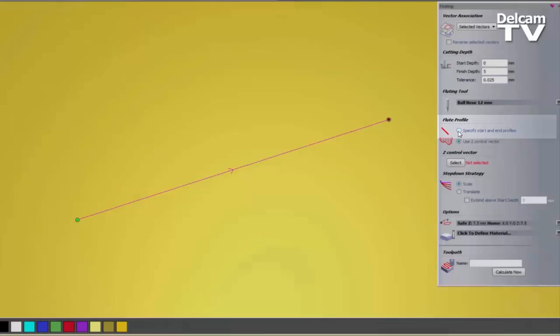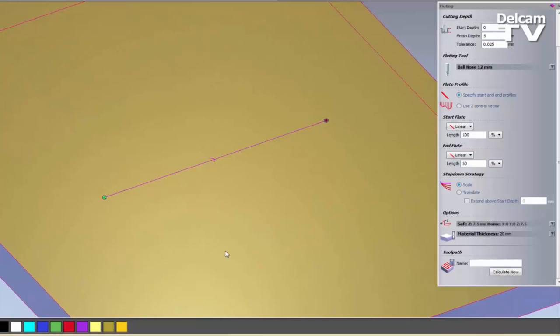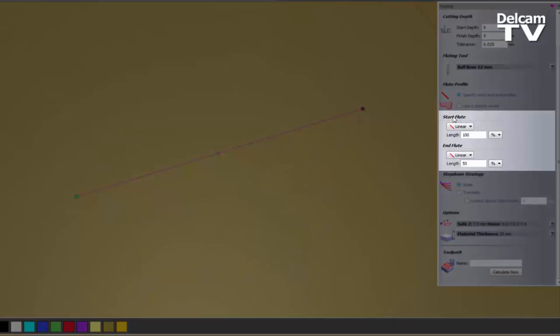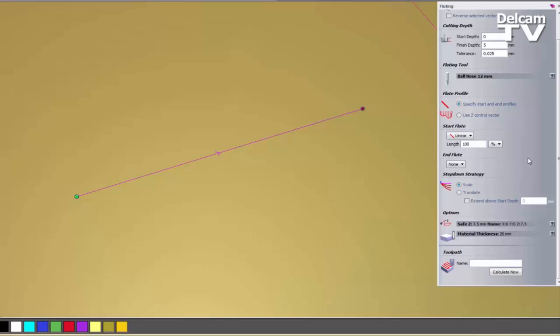Click Select. Under Flute Profile, I'm going to specify Start and End Profiles. But first, let me define my material — let's set that at about 20mm. When I select Specify Start and End Profiles, it opens up a dialog with a Start Flute and an End Flute. I'm going to turn off the End Flute and keep the Start Flute as Linear — this is basically just going to go down in a straight line. I'm going to set it to a length of 10%, so it will come down at an angle until it reaches the 5mm depth at 10% of the line.